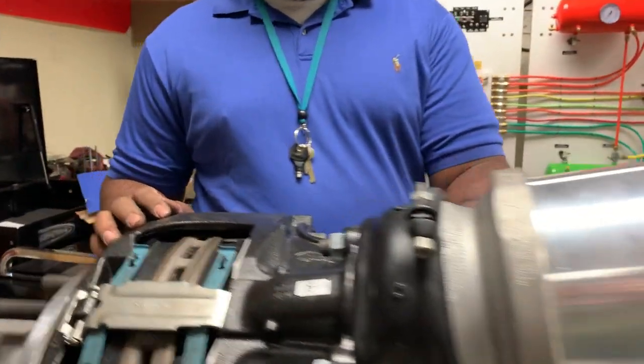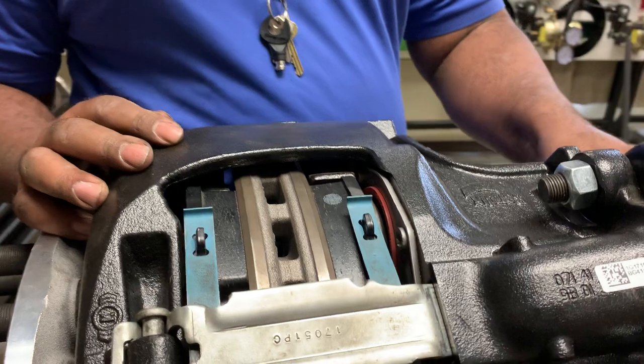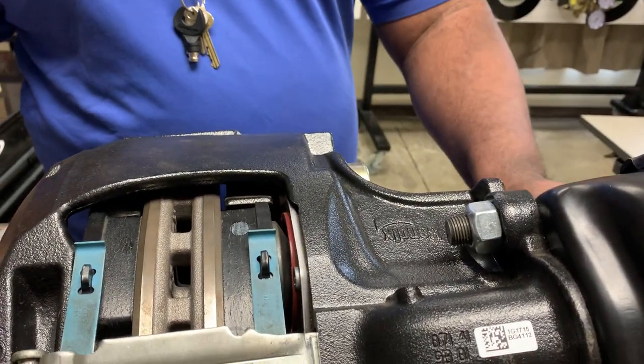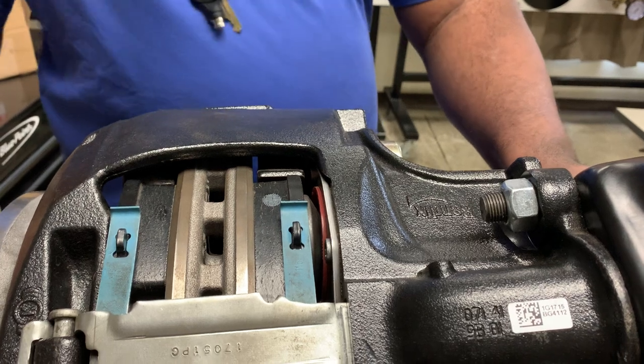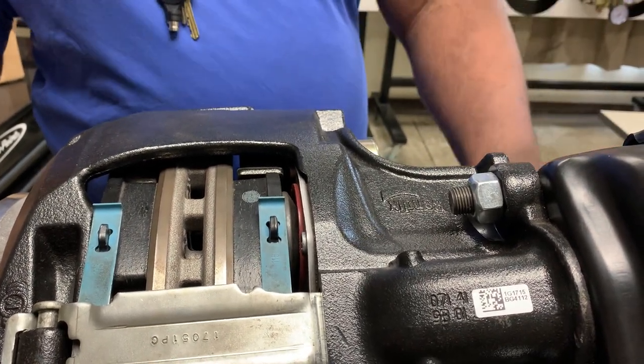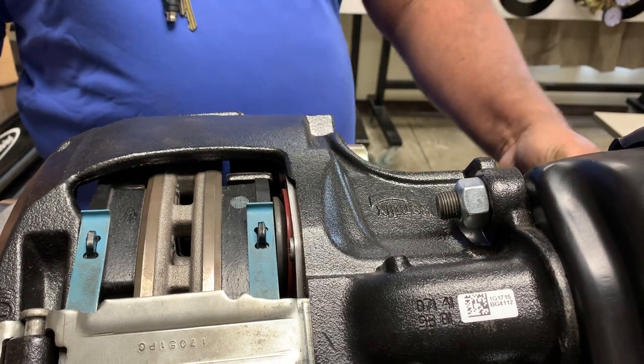So now I'm going to set my clearance. I'm going to go out until I can't move it, and then I'm going to go back three clicks: one, two, three — and I'm done.